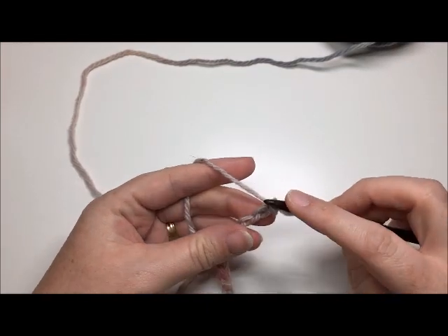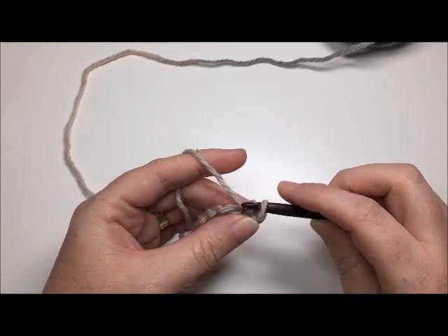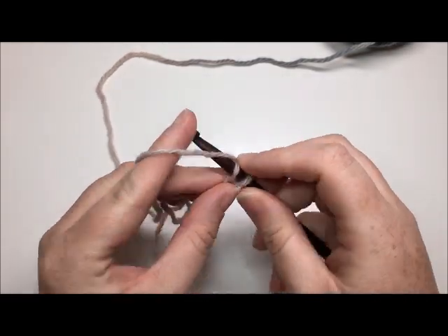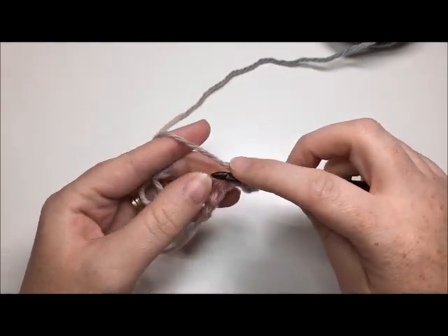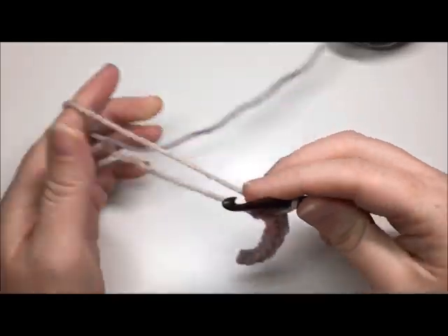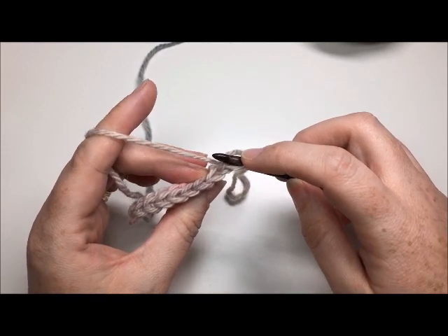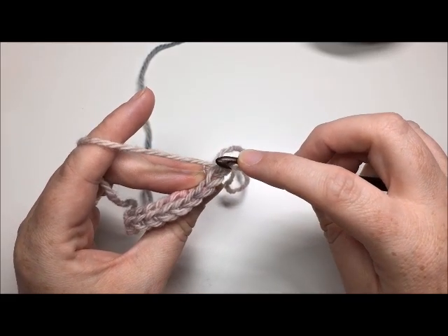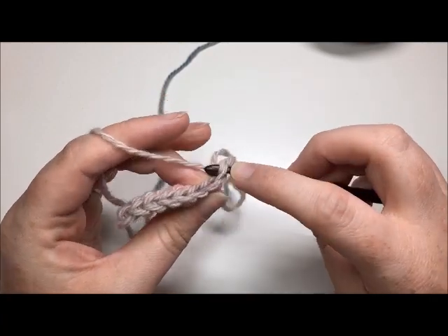In the second chain from your hook, you're going to slip stitch: insert your hook, pull up your loop, and pull your loop through. Slip stitch in each chain all the way across — you will have 8 slip stitches. Then chain 1 and turn. Working in the back loop only, you are going to work another 8 slip stitches across. Insert the hook under that back loop only — that is where you will work your slip stitches.